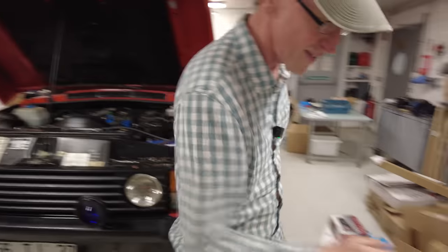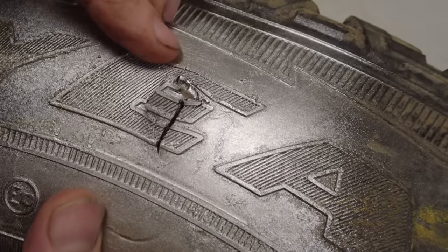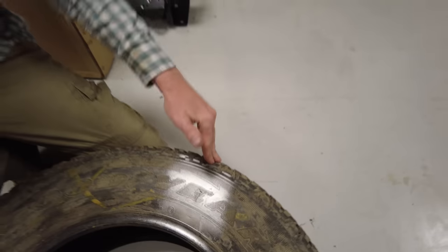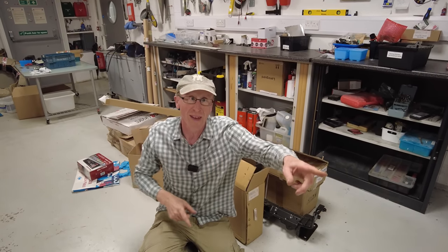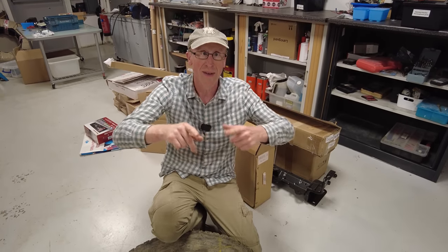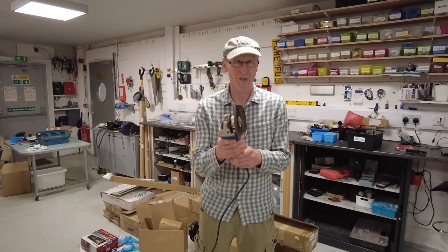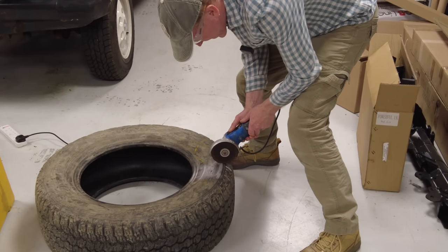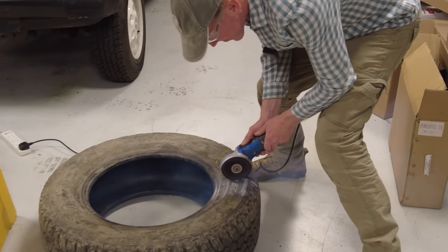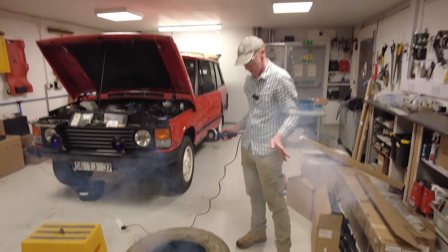We're going to cut this tyre — we were off-roading in the Defender the other day and we've got the new Duratex on there. Look at the sidewall — you can see it's ripped through. I'll cut this tyre quickly and then we'll go look at the Duratex. I'm not sure what the correct tool for cutting a tyre is. Let me get my safety glasses on.